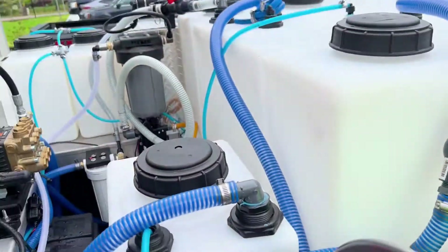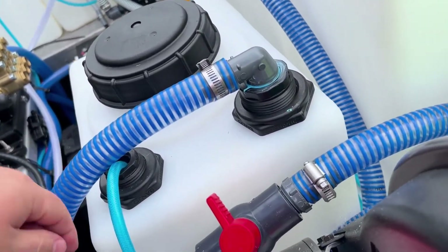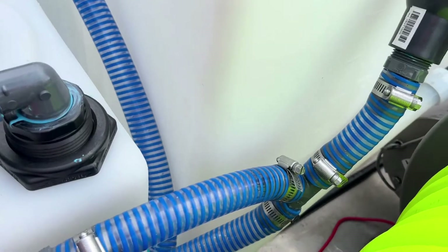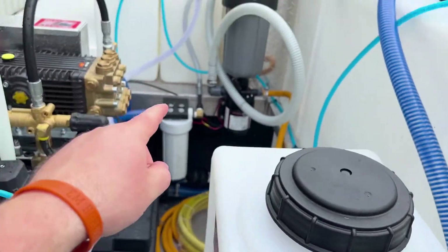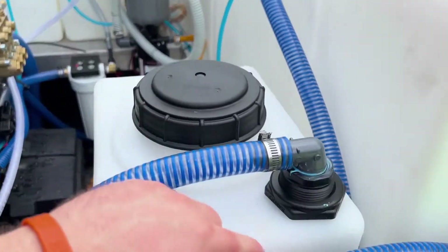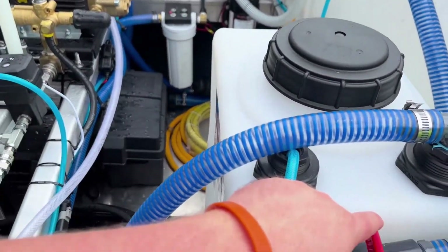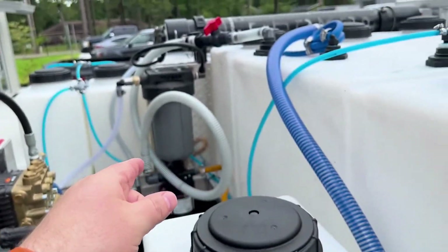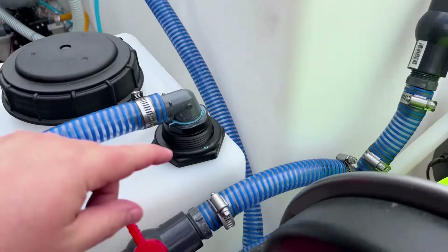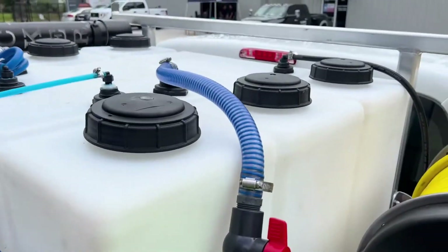From the supply system, we came out and teed it right there with a ball valve. If you're running the window cleaning system, you open this ball valve and shut that one so house pressure pushes water through. If you want to fill your buffer tank, you shut this one and open this one and it fills your buffer tank.